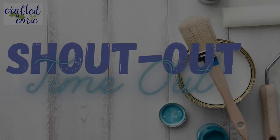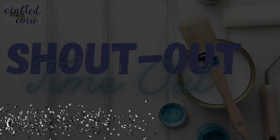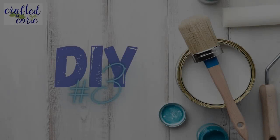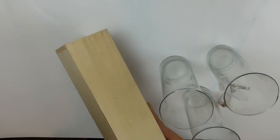And now it's time for a shout-out timeout. We have just one shout-out today — cute Janet, these are so sweet, thank you for sharing. I would love to give you a shout-out as well; if you're interested please send me an email at craftedbycorrie at gmail.com.